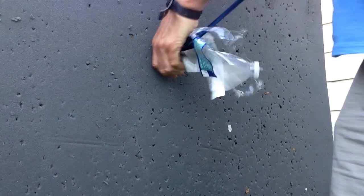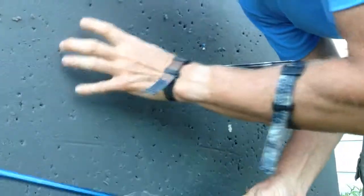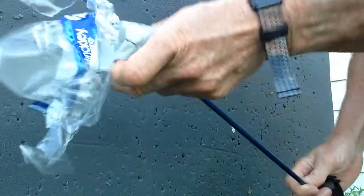I didn't put any powder in this time. What I did do was just put a piece of duct tape, taped them to the archery foam, and nice pop.